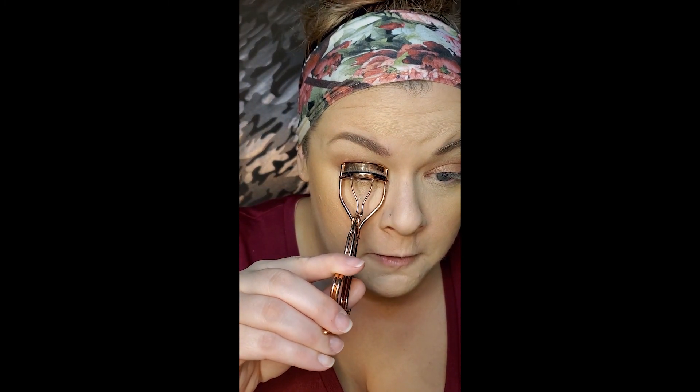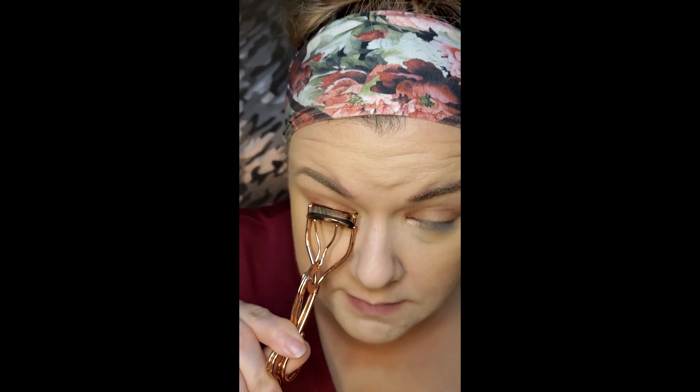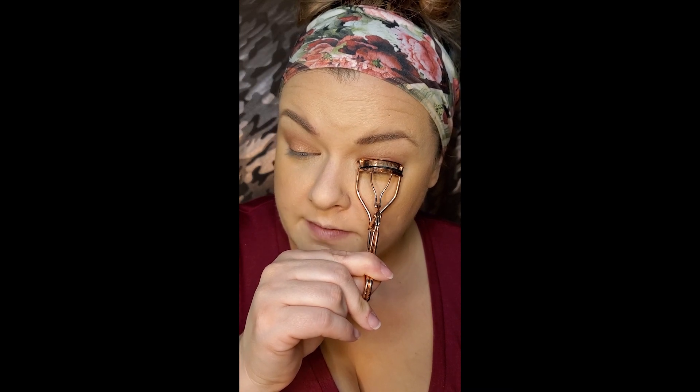I cancelled Ipsy for a minute and then I got it back — I just like getting makeup in the mail. Do you guys have any subscriptions? I think I have some fallout on my nose, I'll have to wipe that away. I did Birchbox for a minute, I did FabFitFun for a minute — I really liked FabFitFun but damn, that's pricey.